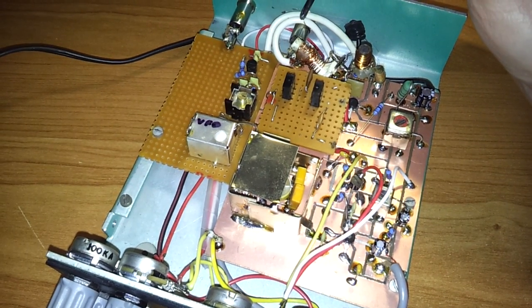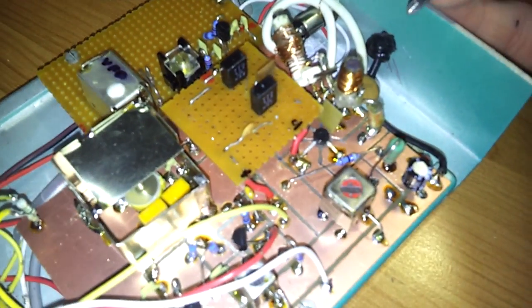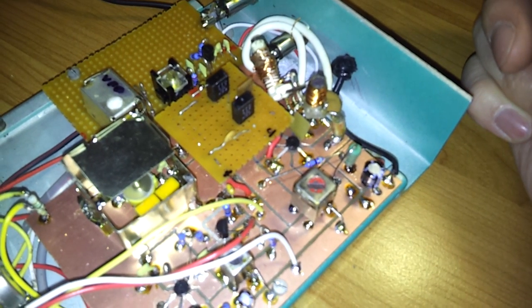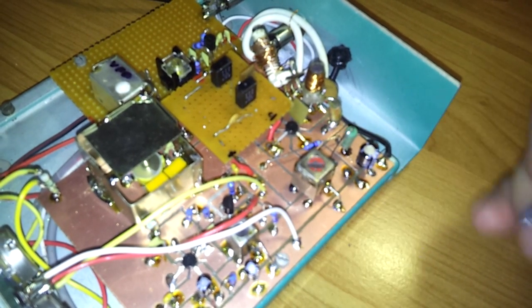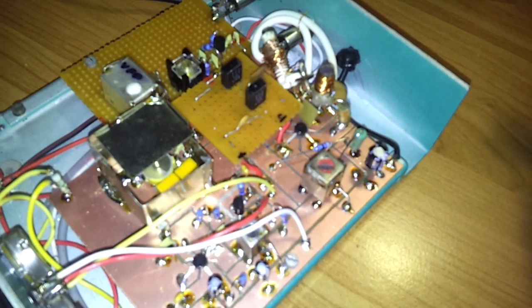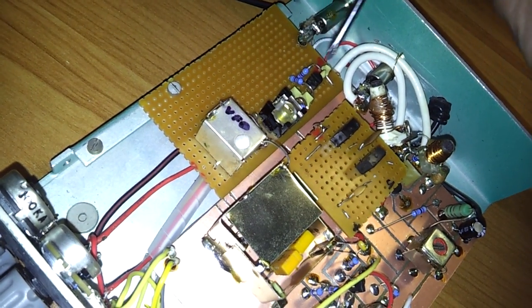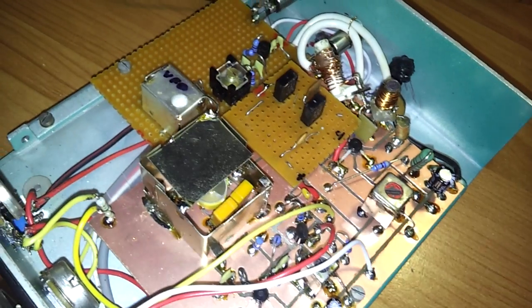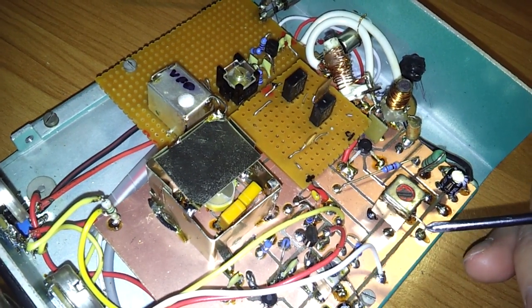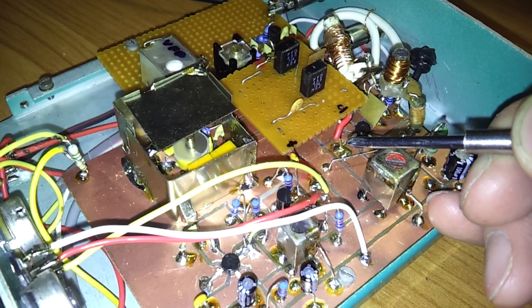The signal from the antenna connector comes through a coax cable to this little experimental coil on the input of the receiver. Then the signal comes here to gate 2 on the FET transistor BF961. On gate 2, the signal from the VFO board also arrives, and those signals are mixed in this mixer. The output signal from the mixer is at 455 kHz.